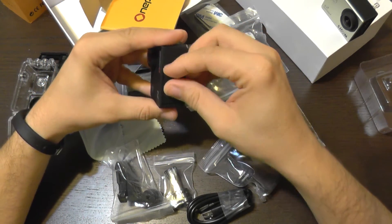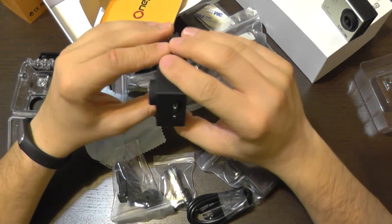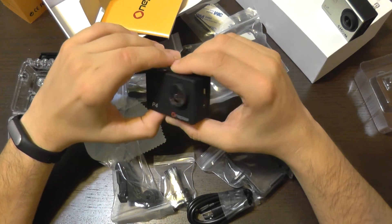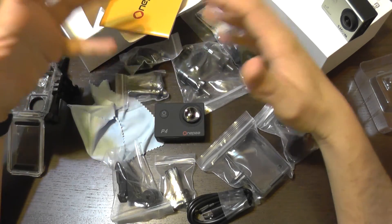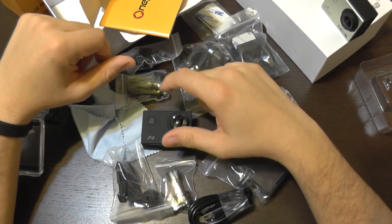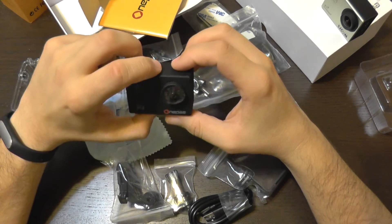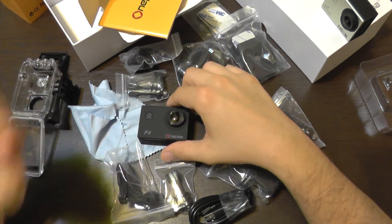The camera looks nice. I'm going to do a second part to this review — this was part one, covering the camera's accessories, its menu, and Wi-Fi. Part two will feature actual video footage and possibly comparisons with other cameras to see how it stacks up. Until next time, bye bye.